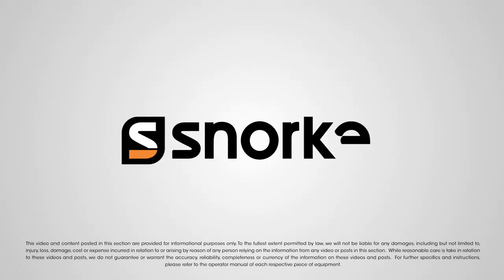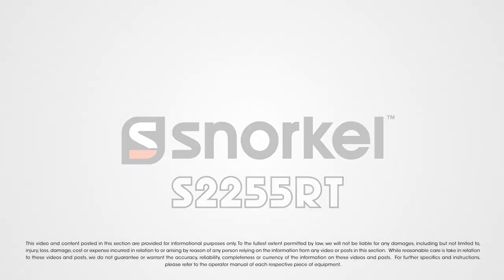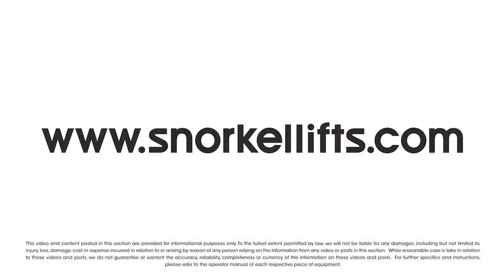Learn more about owning the Snorkel S-2255RT today at snorkellifts.com.